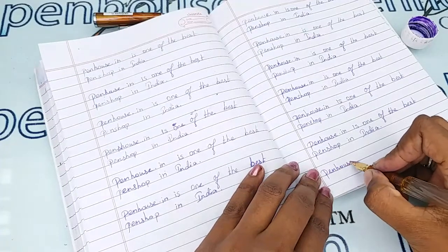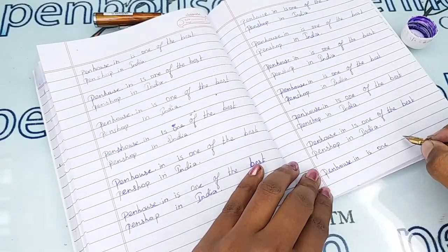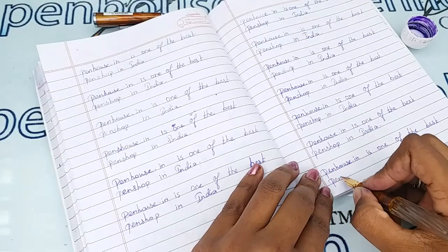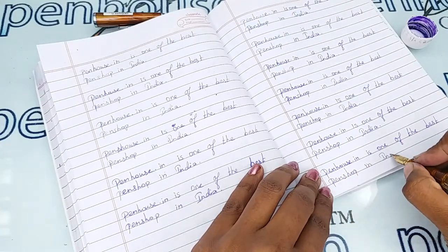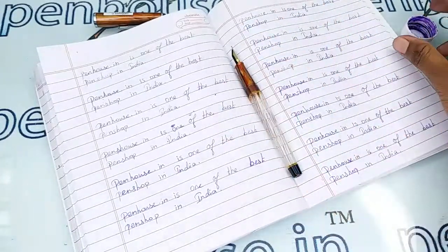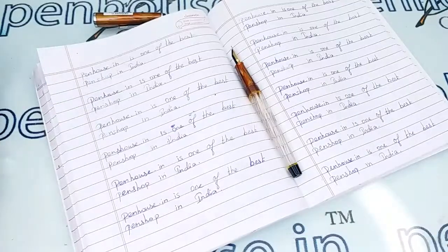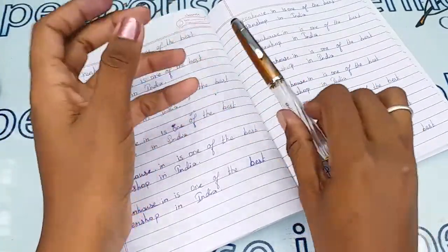Here I'm using our Penhouse violet colored ink for today's writing. This pen writes very lightly and smoothly — I'm loving the writing. It's very fine. If you have any queries about this pen, you can ask in the comment section or call our mobile number. Thanks for watching this video, thank you.